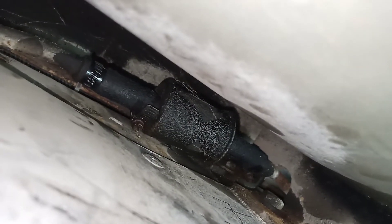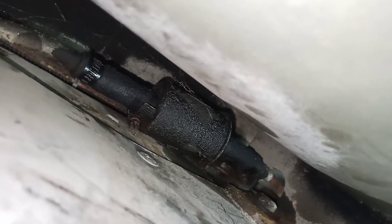Hey everybody, this is under our Holiday Rambler. This large thing is the propane tank. That's the fuel filter — it looks original.